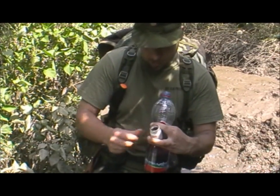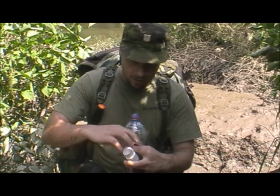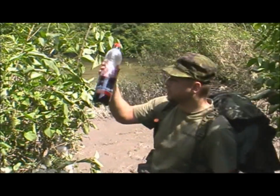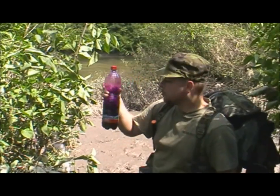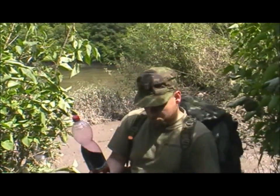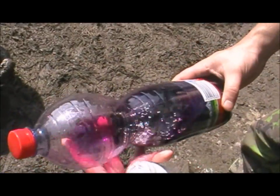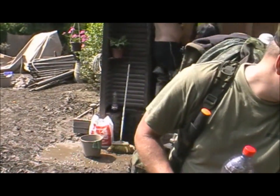I have a strong manganistan, which works as a disinfectant. So now I'm going to use the manganistan and I'm going to put a little bit of it into the water. I think it will be exactly right.